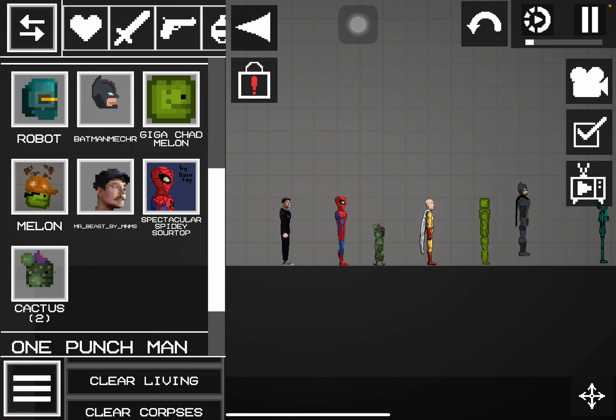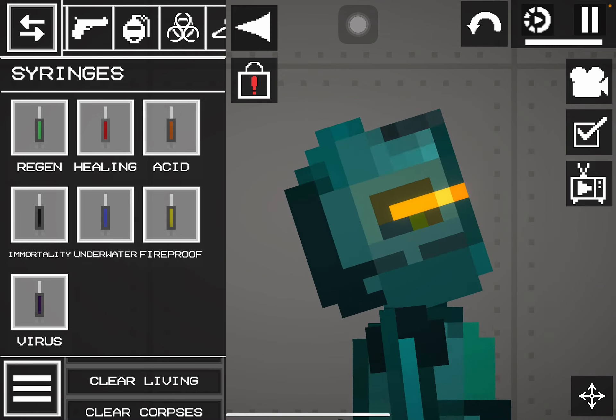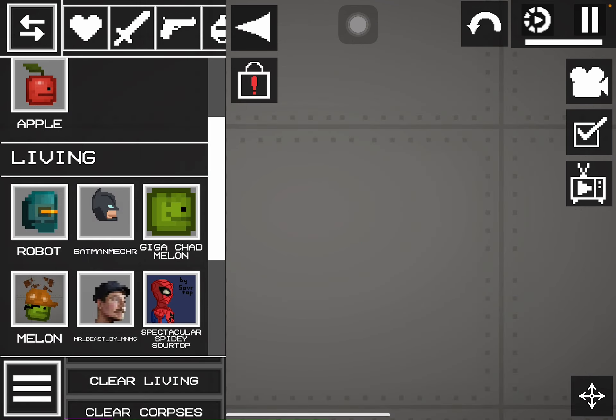Why is this guy looking weird? Is it just me or did this guy get a change? No, it looks the same. Look at this thing, look at his eyes.